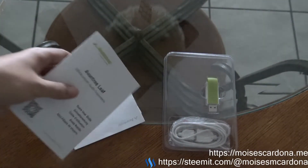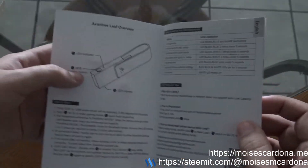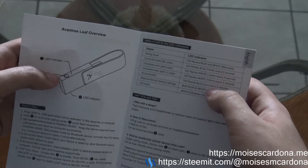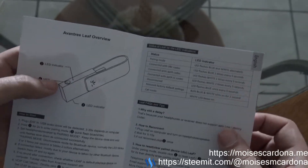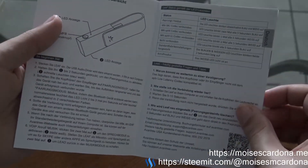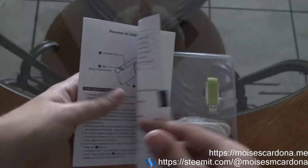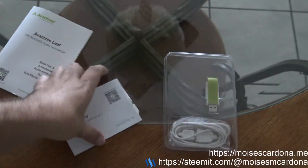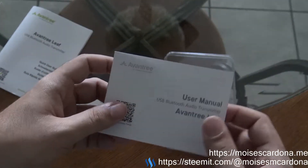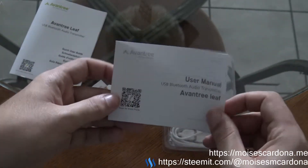First, we have a quick user guide. It tells us what the adapter has, what the LED indicator colors mean, how to pair it, how to reconnect, and how to reset. It comes in different languages. It also comes with a user manual — basically, the quick user guide and the user manual are the same thing.